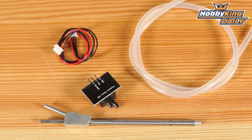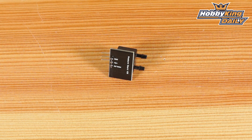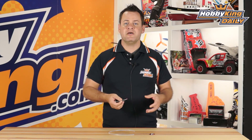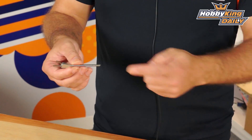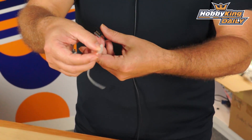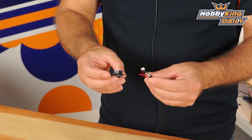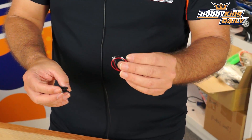This particular sensor is a differential pressure airspeed indicator. This is designed for aircraft use, mainly to measure your airspeed versus your ground speed. There are a lot of settings within the Mission Planner and APM Planner that allow you to use this sensor and its feedback. It's a differential pitot tube and comes with silicone tubing as well as the sensor itself and cabling to connect directly to your HK Pilot Mega flight controller or the Mini as well.